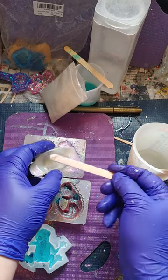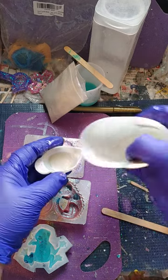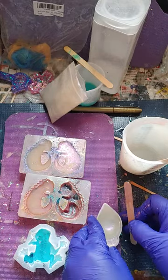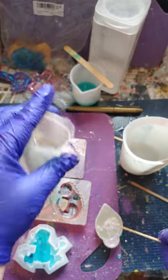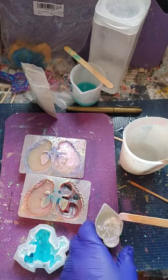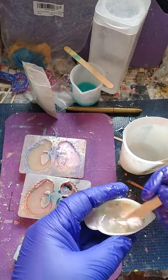A little bit more. Alrighty, and now we're gonna mix up some more of this. I gotta get some more of the stuff here. A little bit more. There we go. And mix.